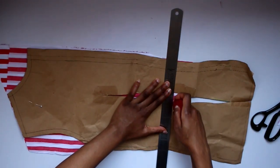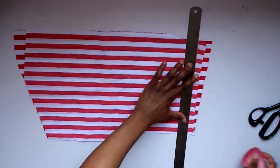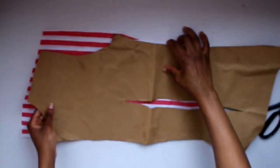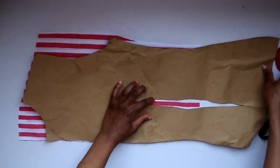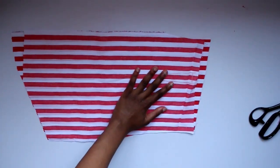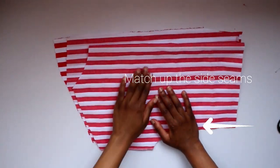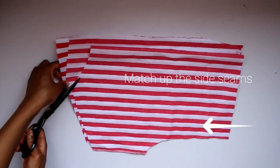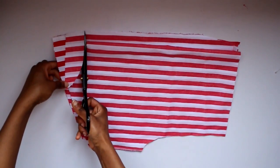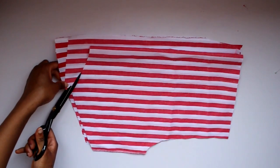Mark the waist as before and also mark on the darts. Take your ruler, create a straight line, and maintain a one centimeter seam allowance. Turn the two pieces around and mark on your dart on the back. For the back neck, I want it to be the same height as the front, so I lined up the front piece to make sure I was starting at the right place and then curved it around. If you want a deeper front neck, just make sure the shoulder seams start at the same length.